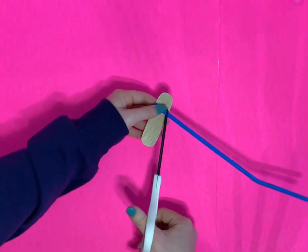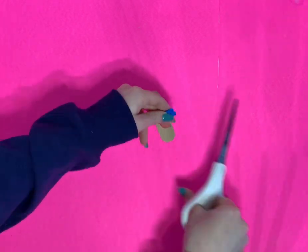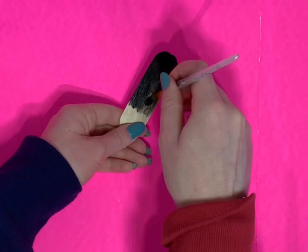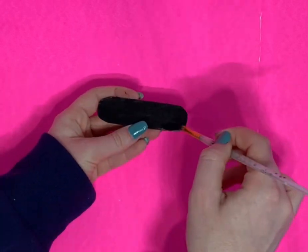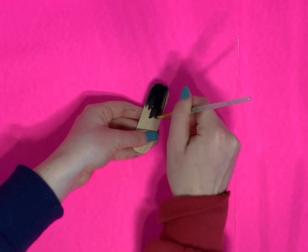Next I'm going to take a piece of plastic straw and cut it to the width of the popsicle stick — actually making it a lot tinier than that. We're also going to paint the top of it black so it kind of looks like a skateboard, you know, with the sandpaper grip tape on top.